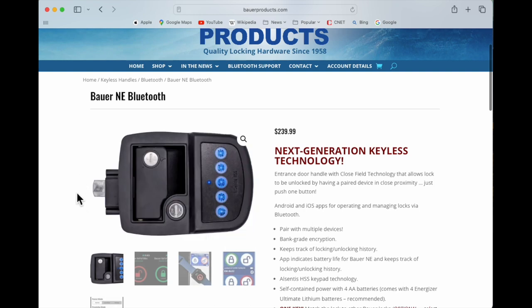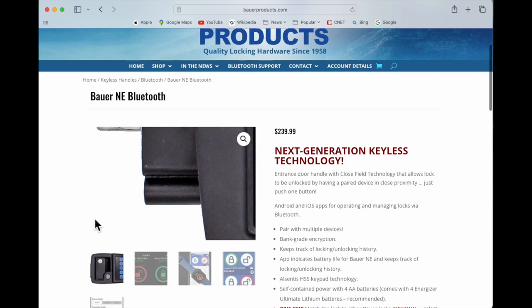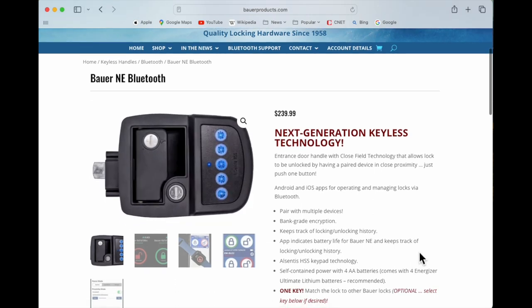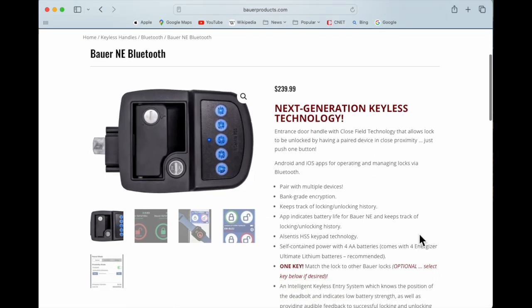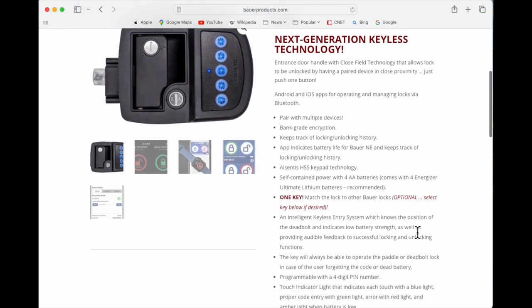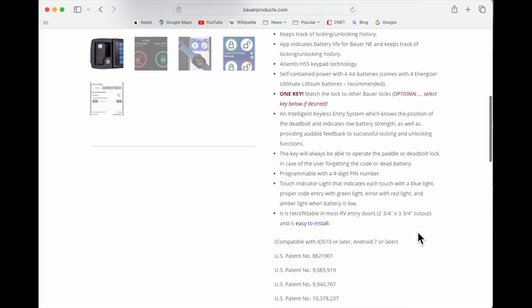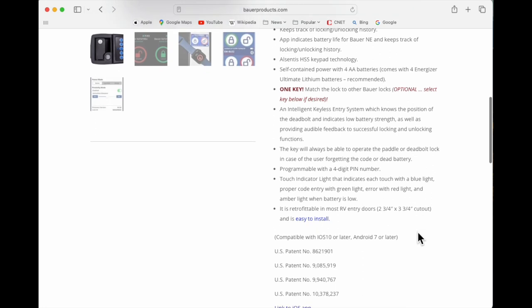Looking at the first option, the Bauer Any Bluetooth, this option was not the correct fit for a motorized application. It does not have the two pins required for the motorized, and the deadbolt is in the wrong location. But this may be what you need for your application.